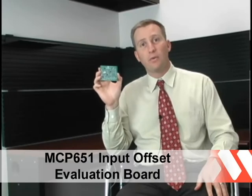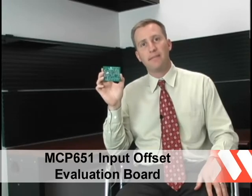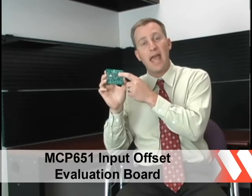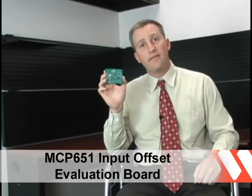The MCP651 Evaluation Board makes it easy to evaluate not only the offset performance, but the MCAL functionality of this new amplifier family. The kit comes with a fully assembled and tested PCB featuring the MCP651 as well as some supporting circuitry. Now let's take a closer look at the Evaluation Board.